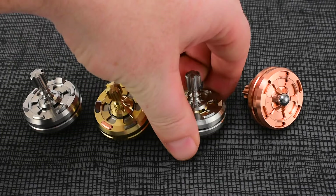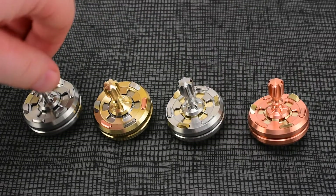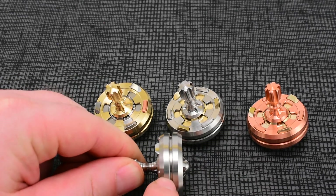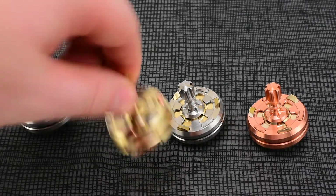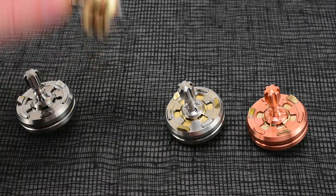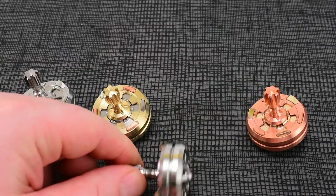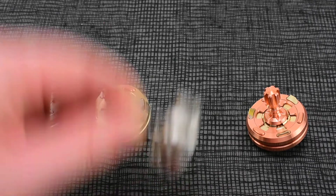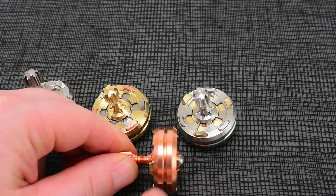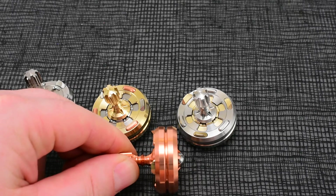Let's also talk about the side. On this one you're going to have stainless in between. This guy here is going to have some copper in between the outer collars. 2.7 you're going to have stainless stainless. And then this guy here — 2.8 — you're going to have copper copper inside there.